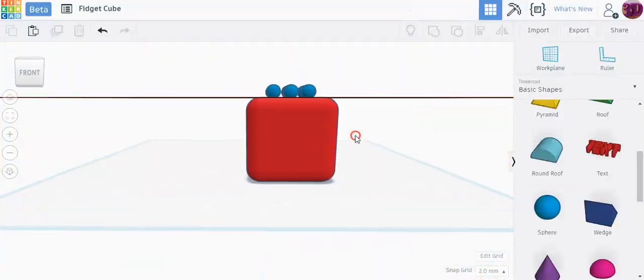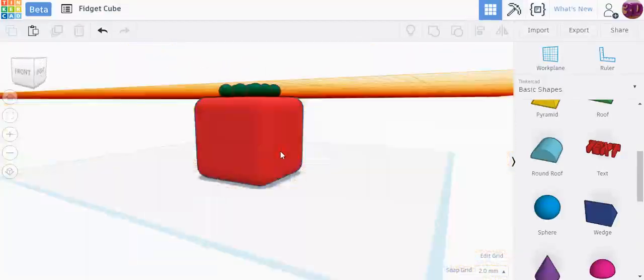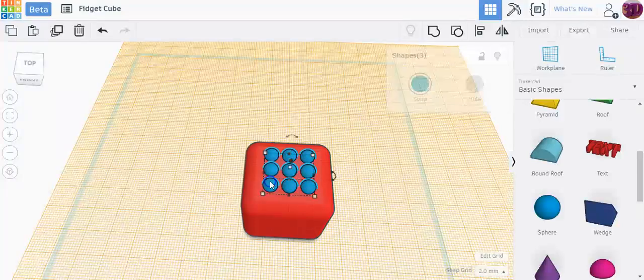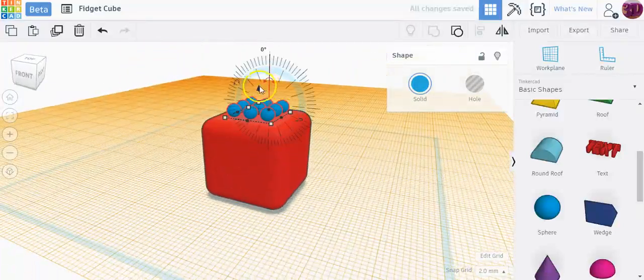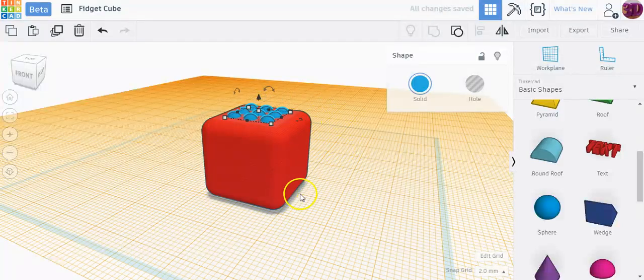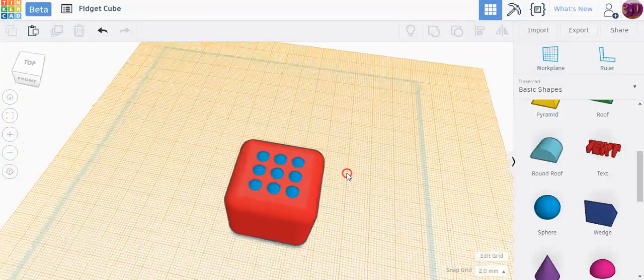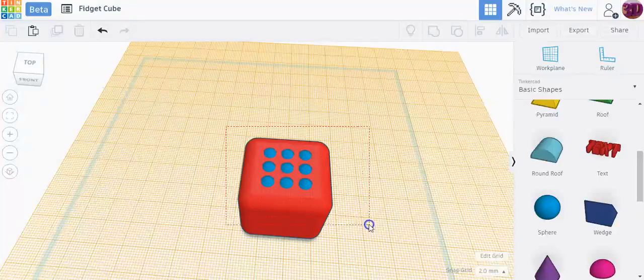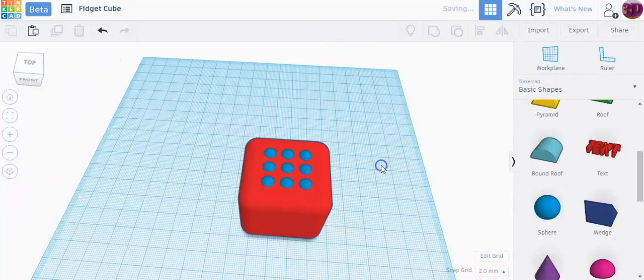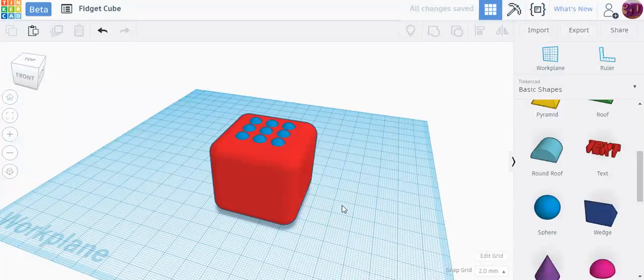Having spheres sitting on top might mean they don't stick to the printer, so I'm going to embed them into the cube. I select all nine spheres — three groups of three — group them all together, and use the position setting to move them minus four millimeters, embedding them four millimeters inside the cube. I select everything, align to make sure it's perfectly centered, and side one is done — nice little bumps to run your thumb across.